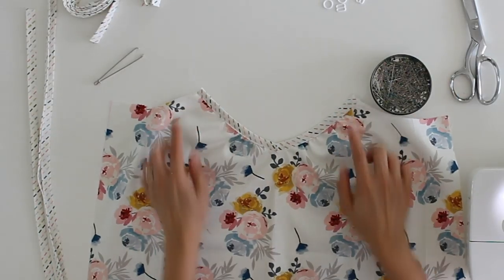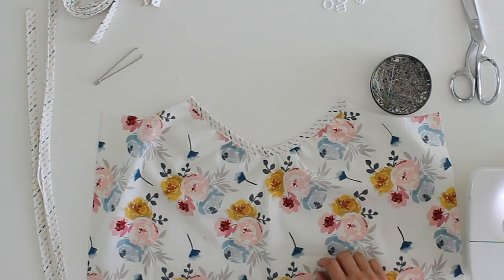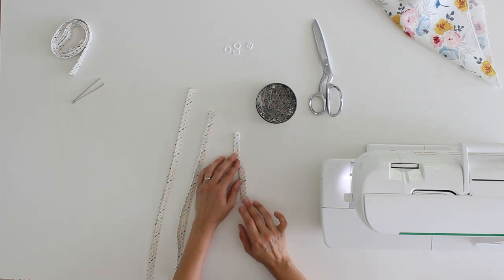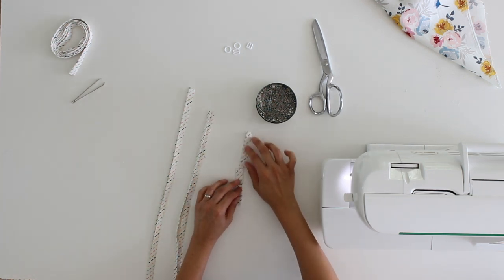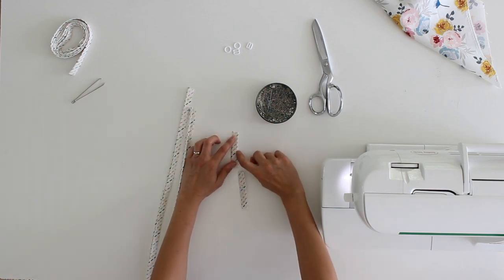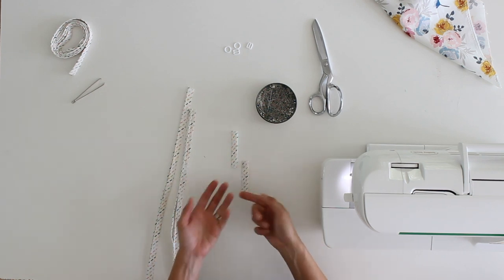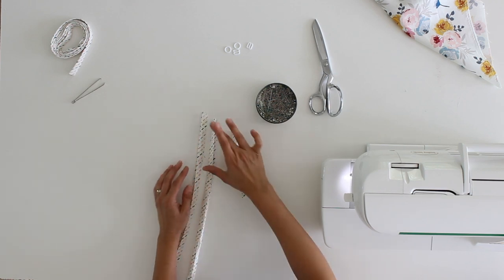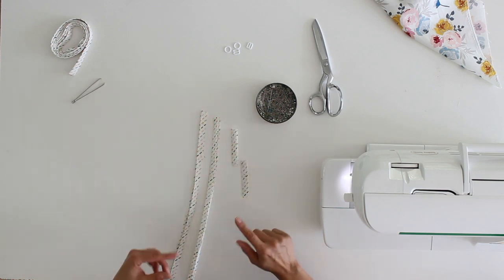There is the front neckline finished! Let's start working on the straps. The first thing is to sew up some of these pieces of bias tape. Instead of cutting two 3-inch pieces, you could have cut a 6-inch piece and then cut it after finishing. For the small pieces, stitch right along that edge to close them up so they don't unfold. On the strap pieces, sew approximately four inches closed and leave the rest open.